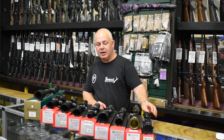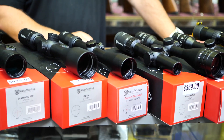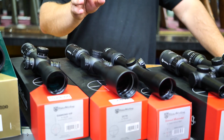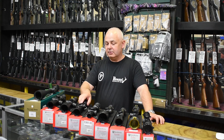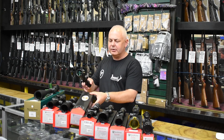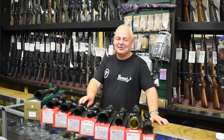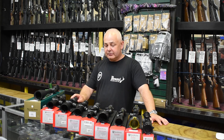We have the Diamond illuminated — again a 30mm tube scope, 3 to 12 by 42. Don't quote me on the price because I can't see it on the display, but I'm fairly sure it's about $350.